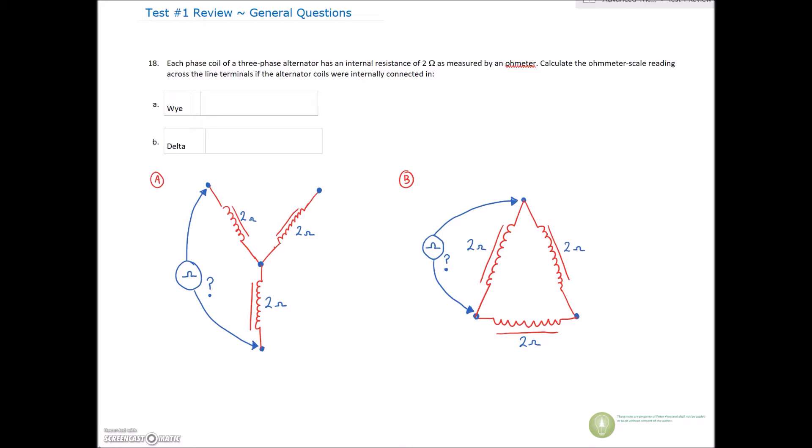Alright guys, number 18 — a lot of questions on this one, but this goes back to the first week of intermediate when we went through series and parallel circuits. On these we have an alternator or it could be a motor — it doesn't matter — and you're testing between this terminal and this terminal with it on the ohmic setting. That's for our Y connection. For a delta connection we're testing between our line terminal and the other line terminal.